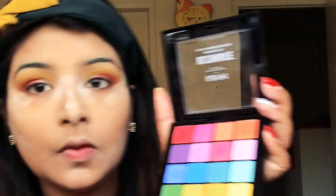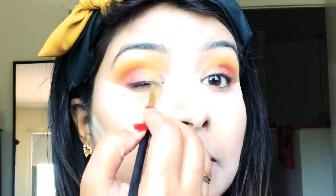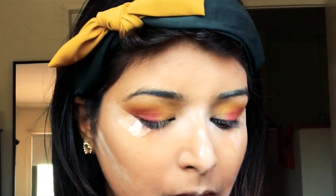Now I'm blending out both colors nicely so there are no harsh lines between them and they diffuse into each other. The idea of placing the red color on the corners of the eye was to place the yellow color in the front portion so we get that gradient sunset effect. I'm going to blend the colors and once blending is done, apply the same yellow color in the front and inner portion of the eye.